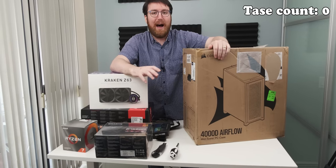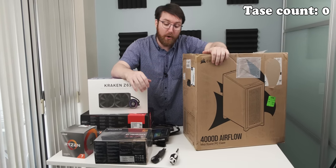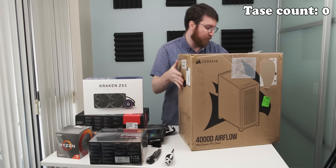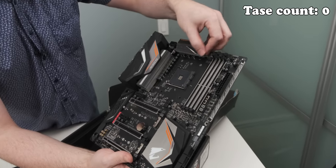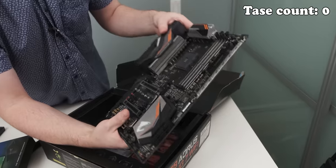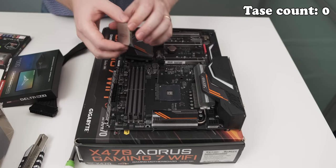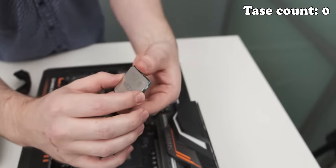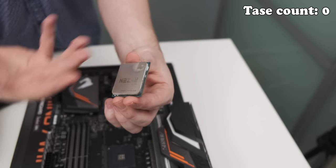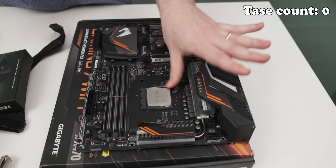I'm so nervous about how regularly I'm going to get tased over the course of this video that I've actually forgotten what order to build a PC in. So I'm just going to get some of the boxes out of the way. Look at that motherboard — despite being a bit dusty, this VRM gets my pants to tighten a little bit because it is a real beast for Ryzen CPUs. You always have to line up the triangle, although it's really irritating how tiny that golden triangle is on newer CPUs.